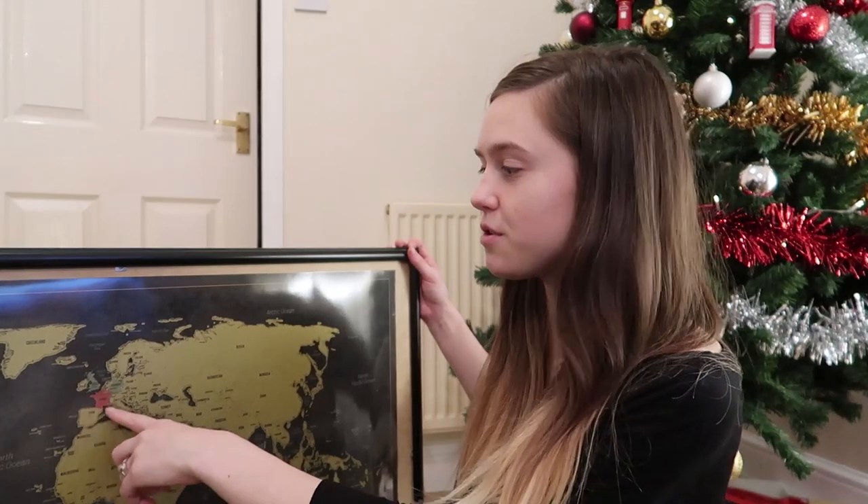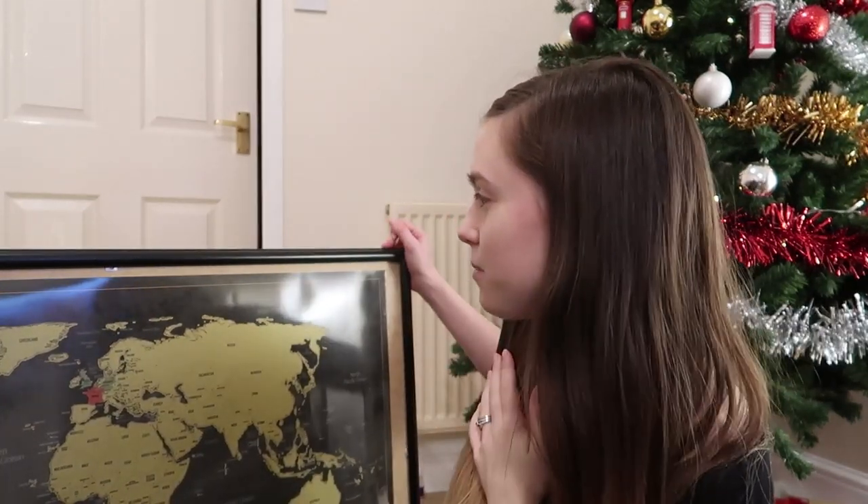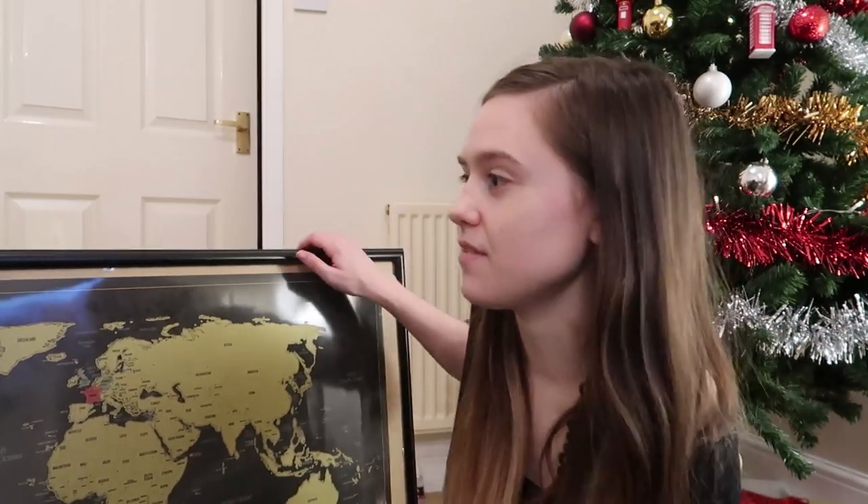I'm going to be hanging it on this wall behind me where the Christmas tree is right now. I did go ahead and scratch off a few countries just because I kind of had to. And so when I put it up, I'll have scratched off the ones I've actually been to. I think this is a great way to display scratch maps if you don't want to just tape them up to your walls — this gives it a little bit more of a decorated type of feel.